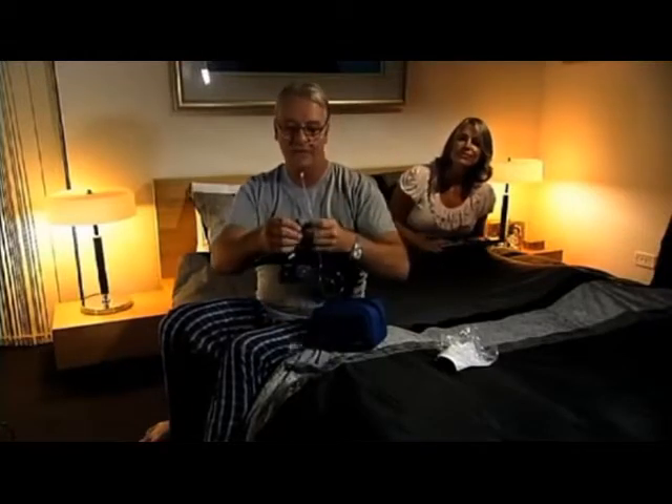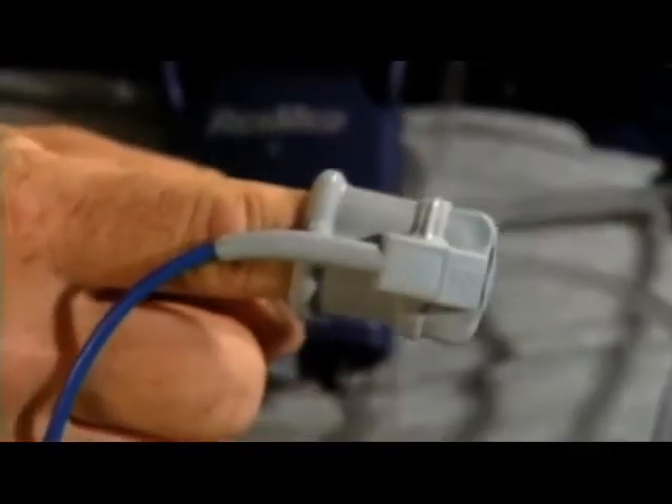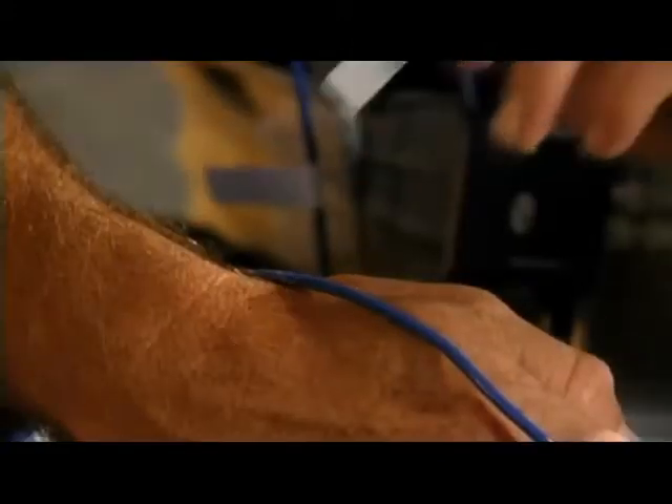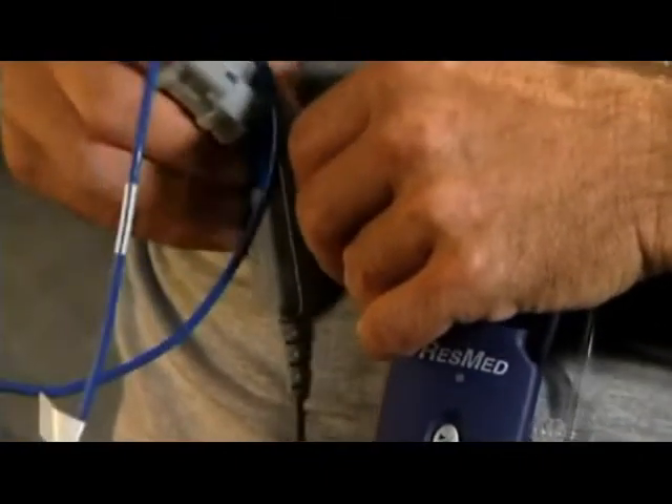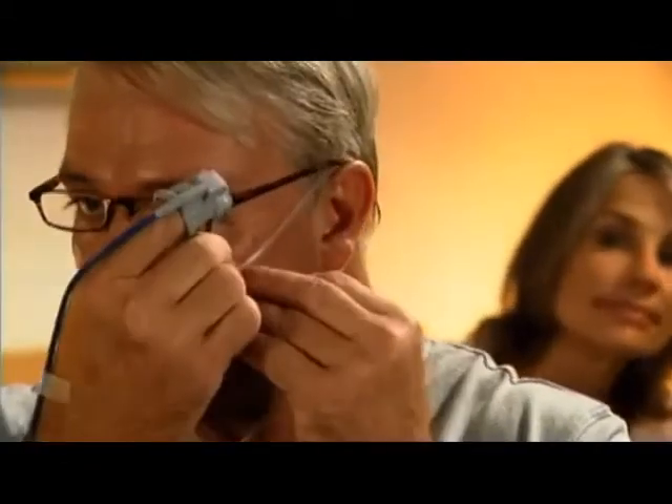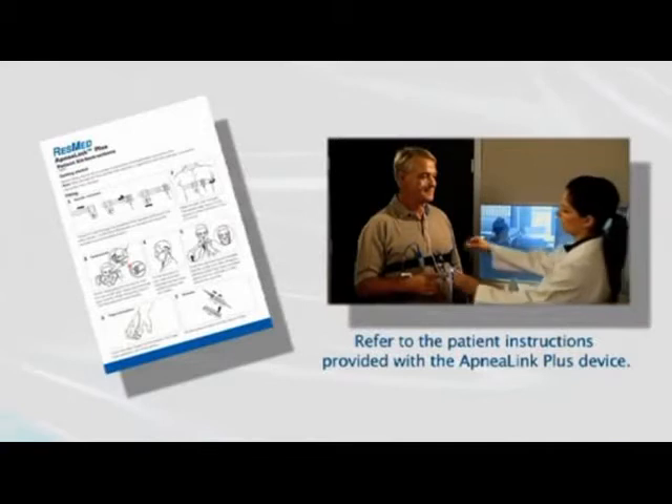The one remaining task is to attach the pulse oximeter device. Place the index finger of either hand in the sensor and secure the line using the tape supplied. If your health care provider has provided you with a different oximeter sensor, please follow their instructions. You can then attach the oximeter to the belt alongside the ApneaLink Plus recorder. If you're an active sleeper, you can also tape the nasal cannula tubes to your cheeks. The system is now fully assembled and ready to start recording.